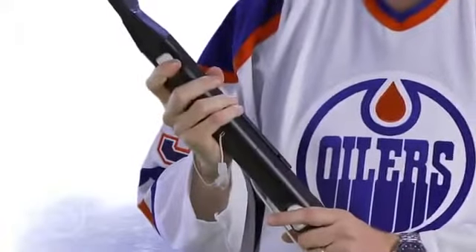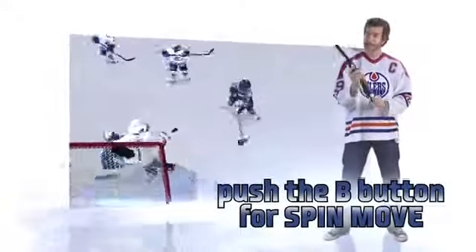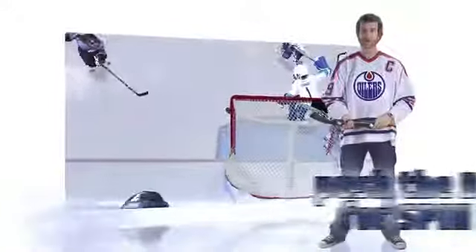If you prefer, you can just tap the B button, and that'll give you a spin move that'll surprise the opponent. If you're coming in on net, just tap that, get a spin around them, and get your shot off.